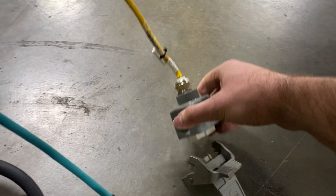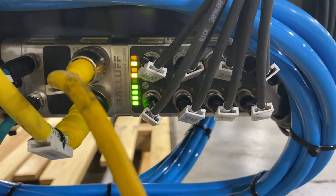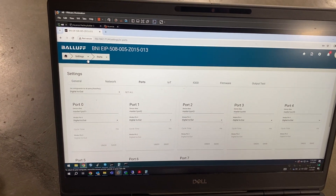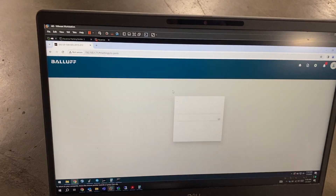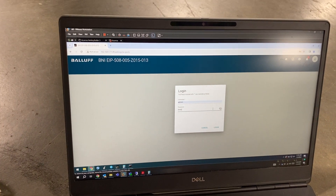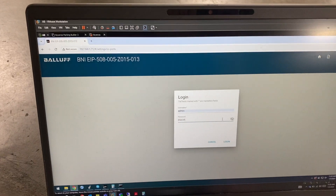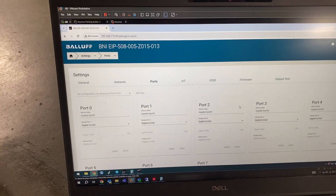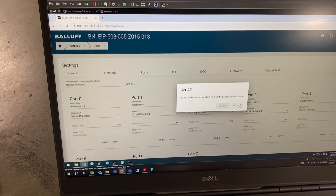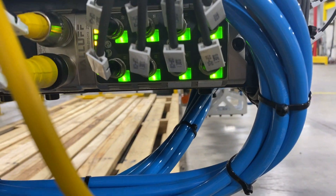Unplug the power, restart the module, and everything starts up. Refresh your configuration page — you'll have to log in again because you just power cycled it. Admin, and B-N-I-E-I-P — remember, the first six characters of your part number without the space. Set the configuration to IO-Link auto start, hit Set All, and magically everything is communicating.